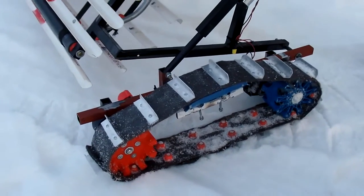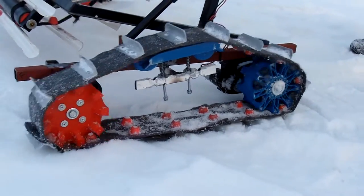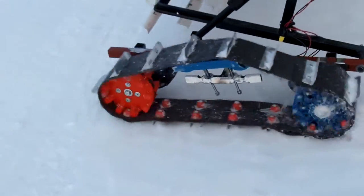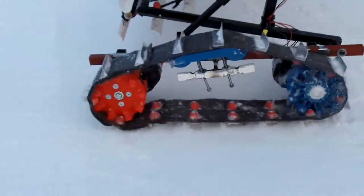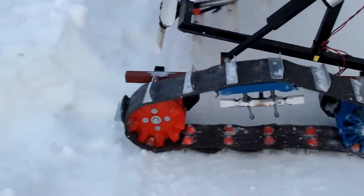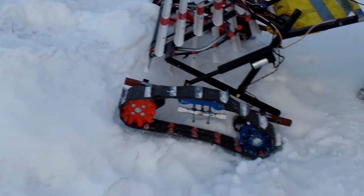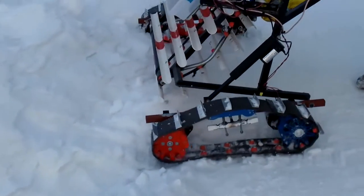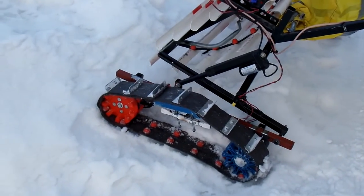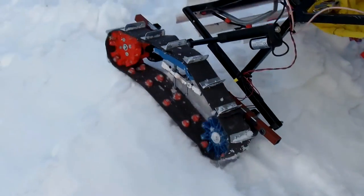Track test. We have the ABS 3D printed drive sprocket. We have a broken ski on top. Now we're going to try climbing. Did we high-center before it skidded there? Riker, can you keep it from falling backwards? Holy cow.